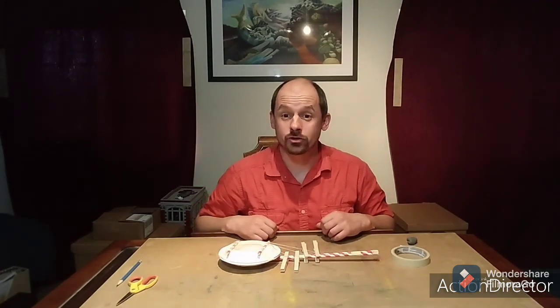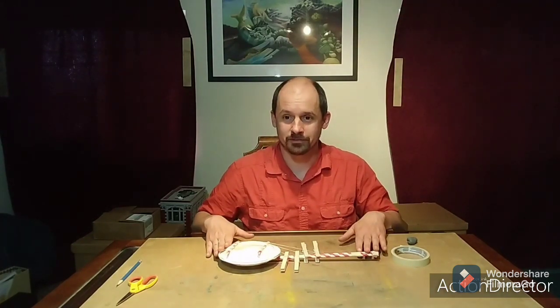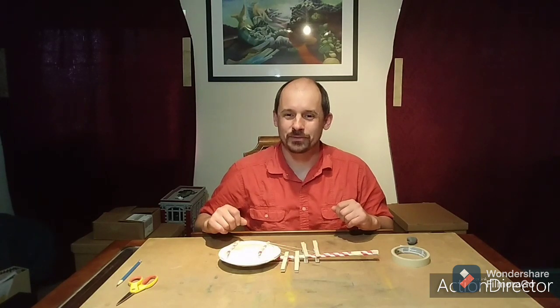Thank you, my friends, for joining Junior Elementary STEM class. Merci beaucoup. I'm sure you had fun creating your own little banjo, and I hope you enjoy playing some music with it too. Prends soin de vous — take care of yourselves — and I will see you next week. Au revoir!